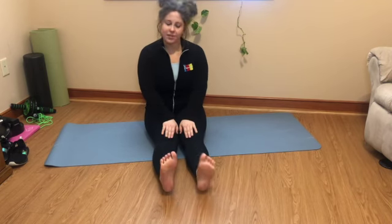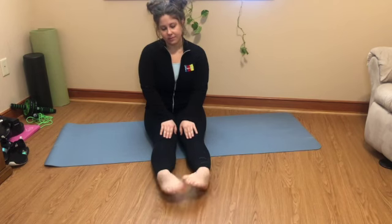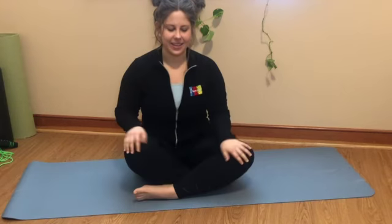Next we're going to straighten out our legs and we're going to warm up our ankles and feet. Go ahead and flex them, point them, move them around in circles, and just get your ankles and feet ready for the day.